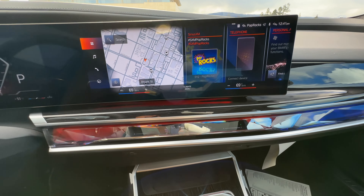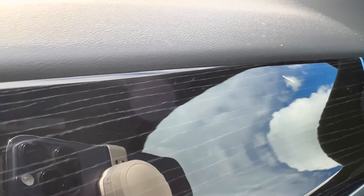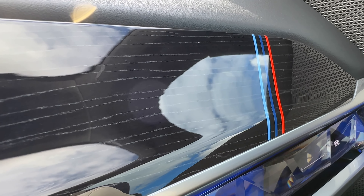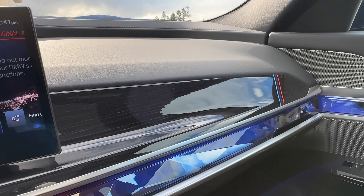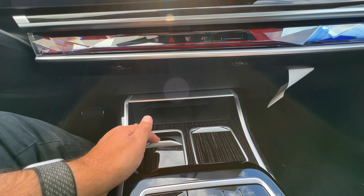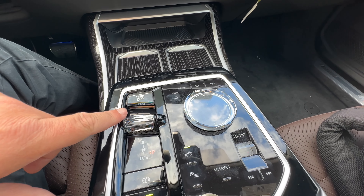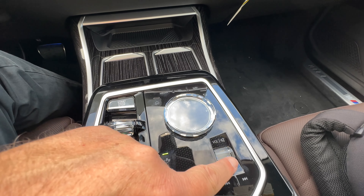We've got our iDrive 8 over here. The trim is the black fine wood trim. It does have M striping on some of the designs — I'll show you it's also on the head restraints. Is it appropriate for an M sport vehicle? Not entirely sure, but it's actually a pretty cool touch. The cup holders in the center console are covered — push them away, push again and they go up automatically. Crystal controllers for the gear selector, start/stop button, and iDrive controller, plus the volume button.